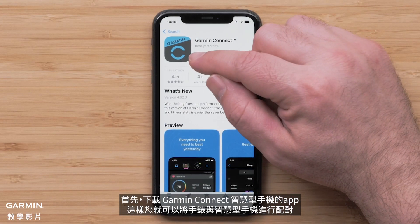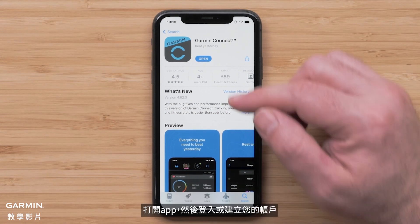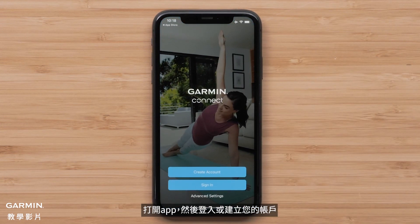First, download the Garmin Connect smartphone app so you can pair your watch to your compatible smartphone. Open the app, then sign in or create your account.